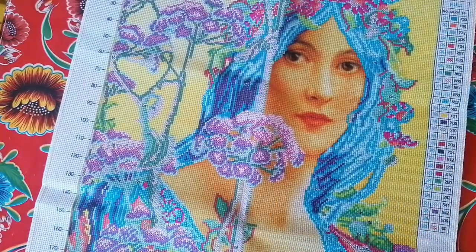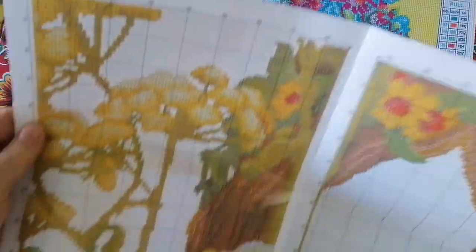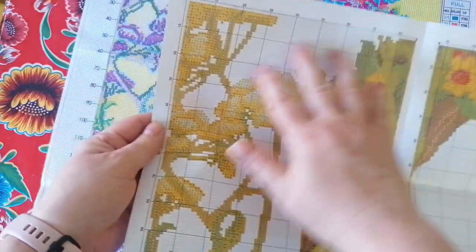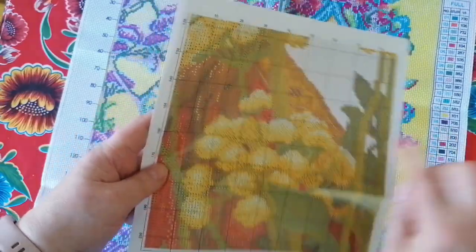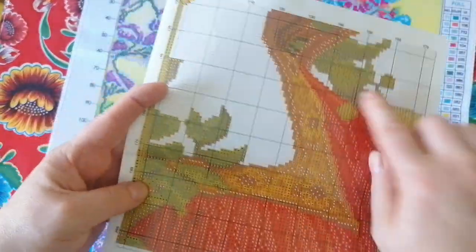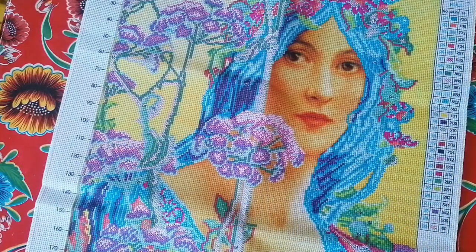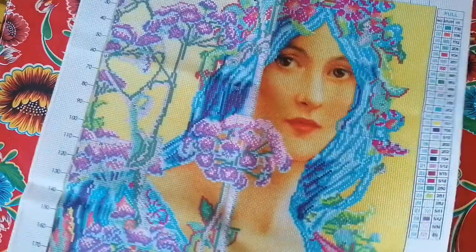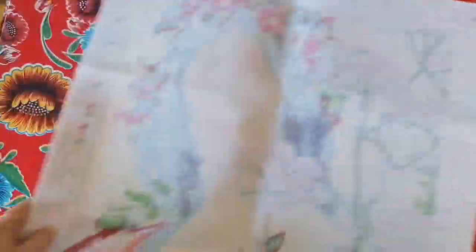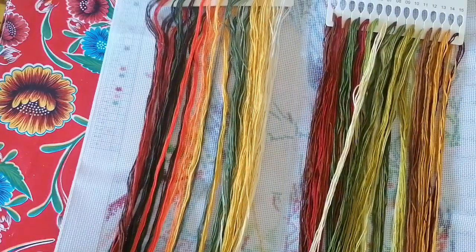In the booklet it shows you everything that will be cross stitched — the hair, the plants, and the dress. It has 30 colors, and let me show you them — they're really true to the original painting. Those are the colors.